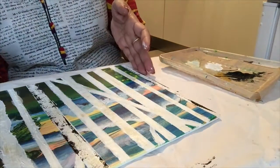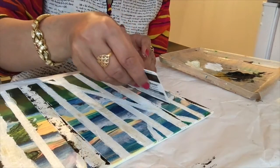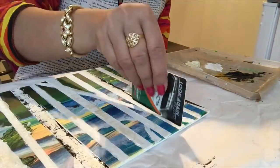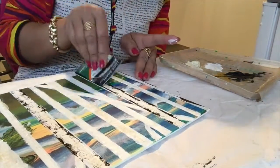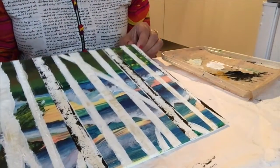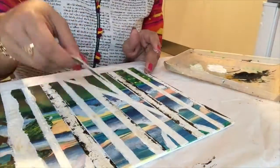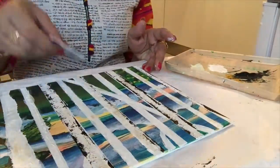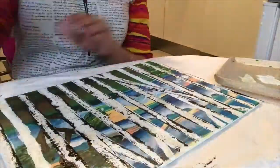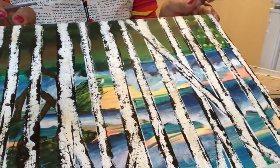Now I will again start another tree. Similarly, we will complete all the trees. You can see the result.